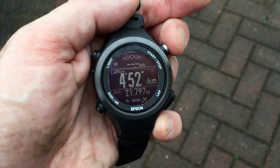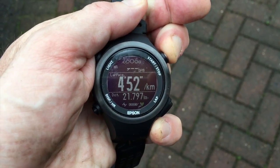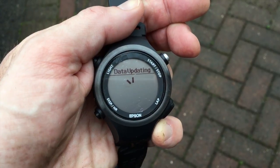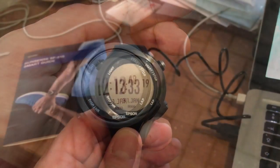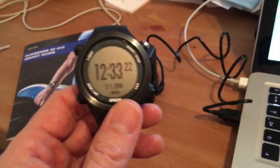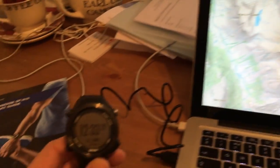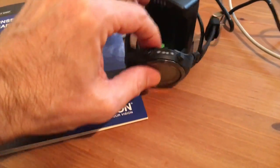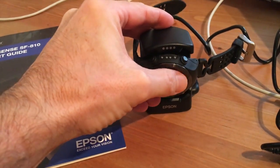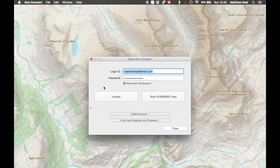I've finished my run and I'll just go and save the exercise. Now I can go and get it uploaded to the computer. Uploading data from the watch to the computer is very easy — just make sure you put the watch into the cradle the correct way up. It clicks in nicely, bleeps, and you get a dialogue box. Click upload.